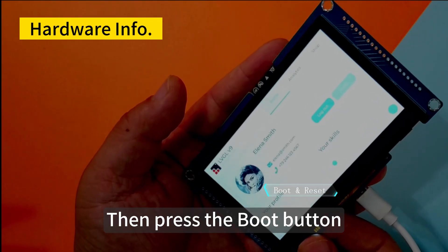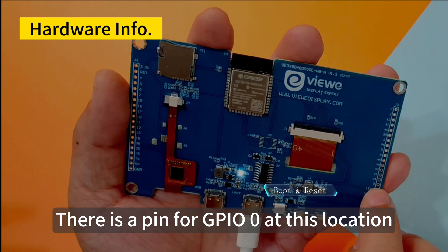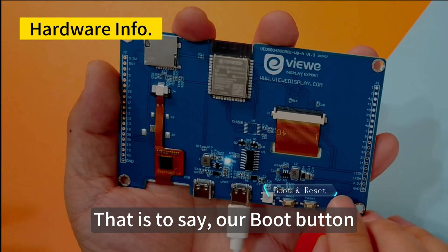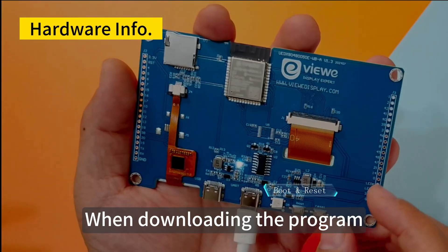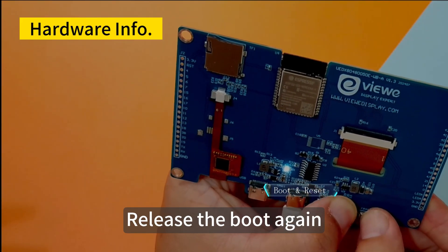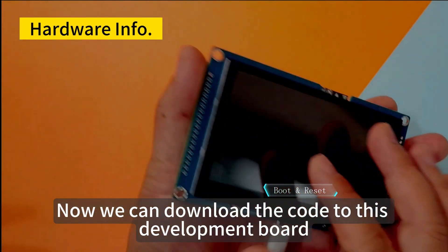The boot button is actually connected to the GPIO0 interface of the ESP32. When you press the boot button, GPIO0 is grounded. Generally, when downloading a program, you press the boot button, then press reset, then release reset, then release boot. You can see that the screen goes dark — it is already in a state waiting for program code to be uploaded. Now we can download code to this development board.